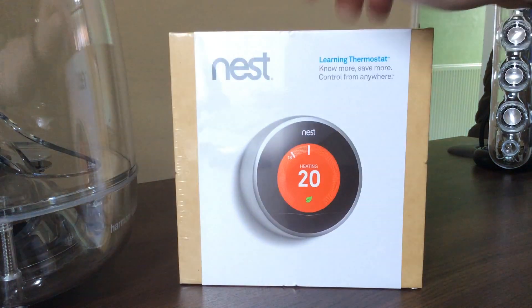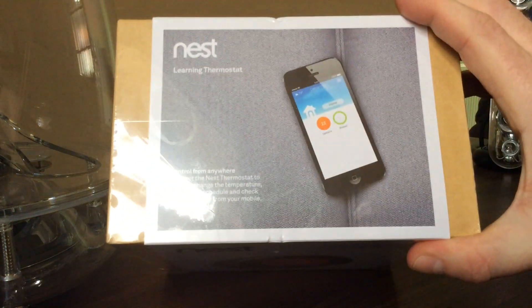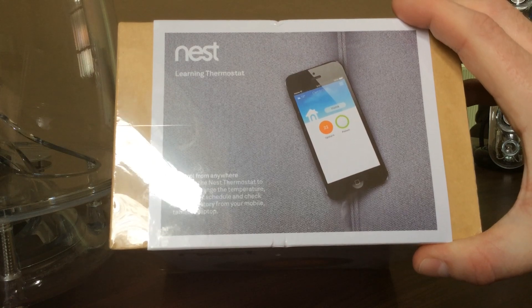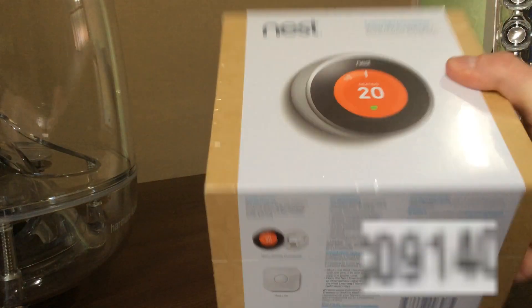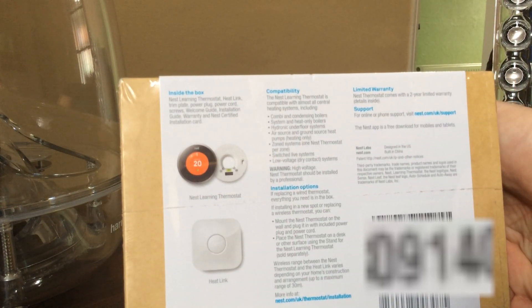I got this today from Amazon at £179. It is available in B&Q for the same price, and for some reason it is slightly different on the Apple website.